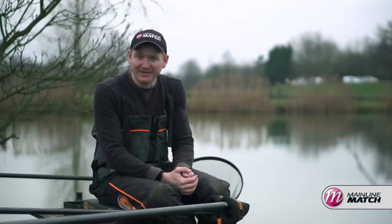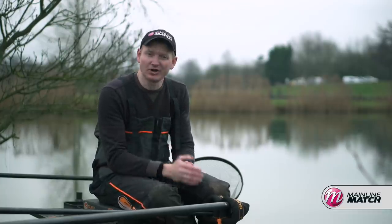Hey up folks, I'm Matt Godfrey and I'm here at Makings Fishery on Lake 5 today to give you a few tips and tricks about one of my favourite kinds of fishing: silverfish on commercials in the late winter and early spring.